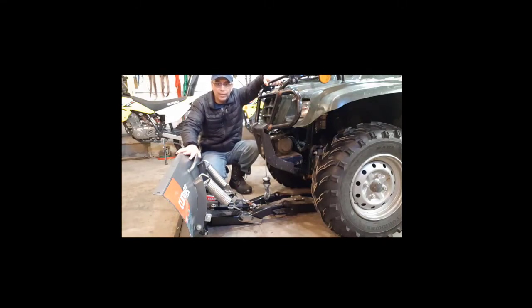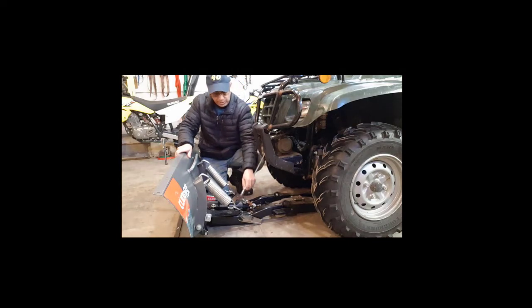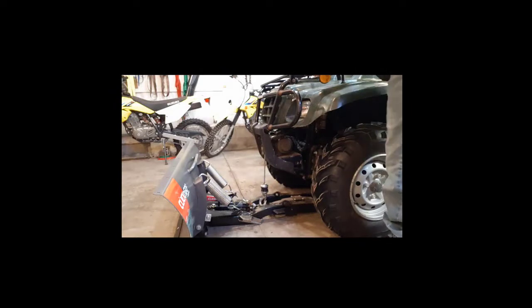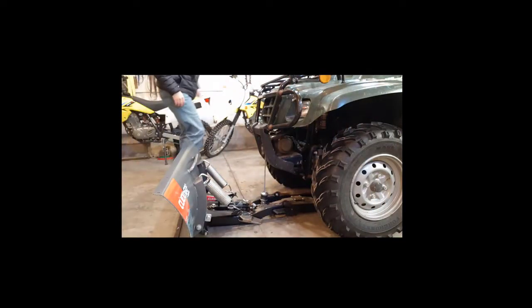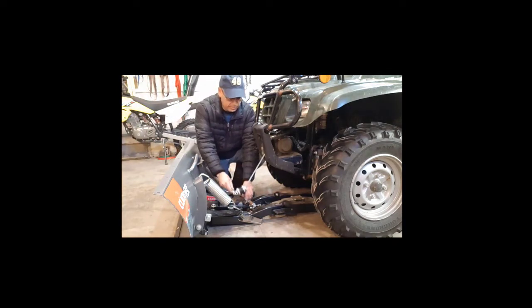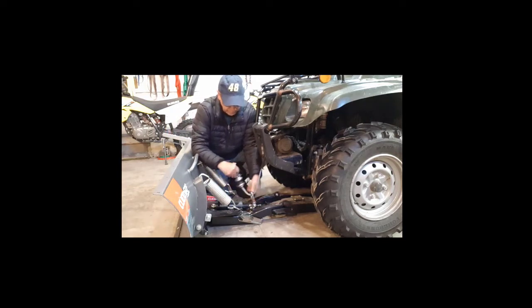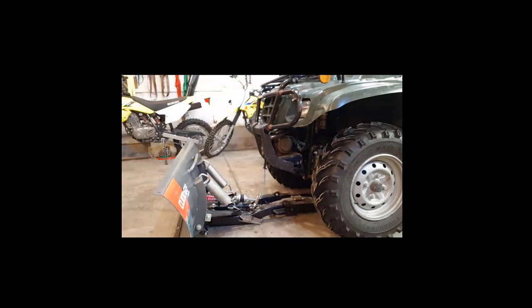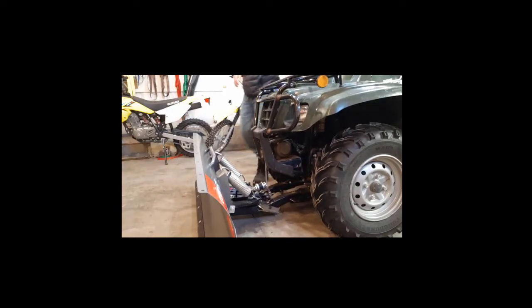Right now the plow is laying freely on my garage floor and the ATV is just pulled up to it. What you do is take your hook, run it through the first hook, and hook it to the second hook, then raise it with your winch. I'll let some of the rope out — you run through the first hook and then hook it onto the second hook, then raise it.